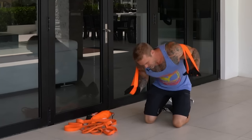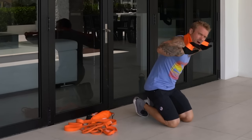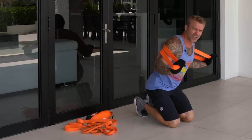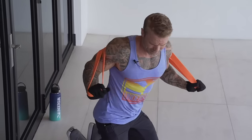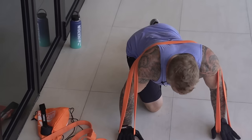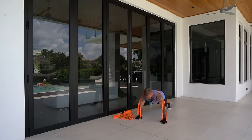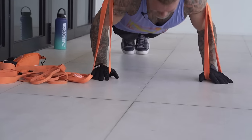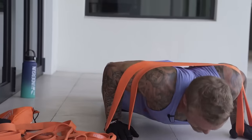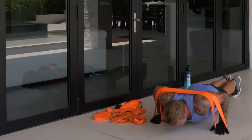A lot of people struggle getting into position with a band, but it's easier than it looks. Bring the band across your back — not too high or it'll come off, and not too low. I like to get it right across the shoulder blades. Put your hands down, kick your feet out. Twenty good reps: chest all the way to the ground, full extension, a nice squeeze at the top for the isometric, then a controlled eccentric.